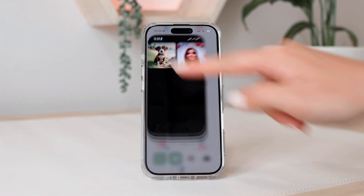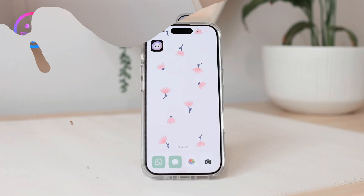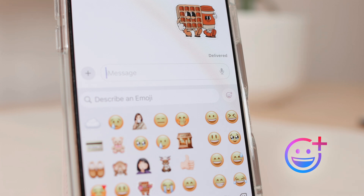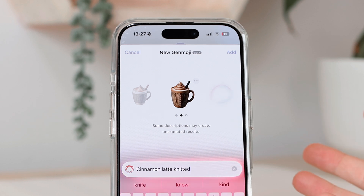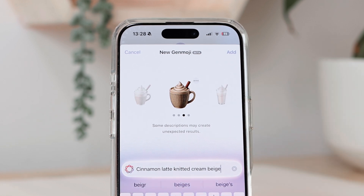So that is Image Playgrounds. Now let's get to Genmojis, which is my favorite — the one I think I'm going to be using the most. To access this, go into iMessage. Go to your emoji keyboard and you'll see your emojis and stickers that you've created. To access Genmoji, click on the little emoji with a plus button in the corner. Now we can start creating our Genmoji. This works similarly to Image Playgrounds — I'm going to describe something I want. I'll say 'cinnamon latte knitted,' and now we have some emojis of a hot drink resembling a cinnamon latte. I can add more — I'll say 'cream' — and here you can see the generated emojis coming up.